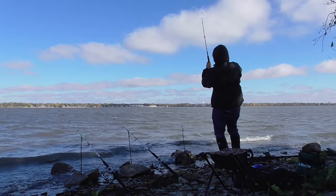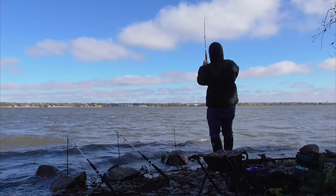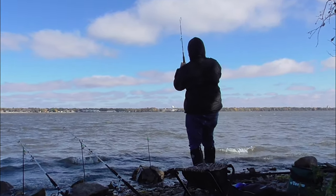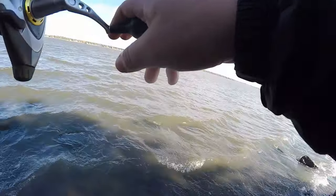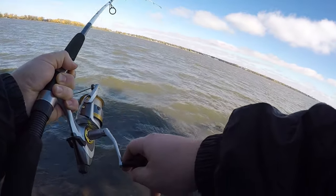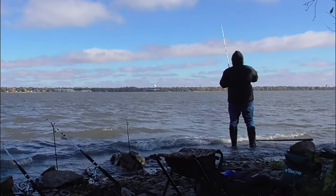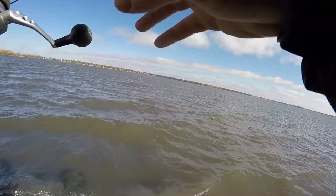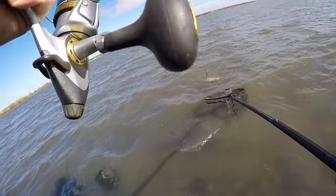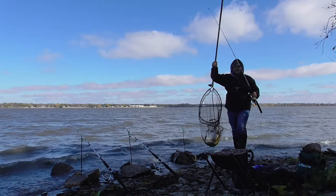Fish on! First fish! I didn't even hear the bells jingling — I just looked up and this rod was bending over. It feels like a good one, and this is the bait — the worms with the anise flavoring on it. Oh yeah, it's a good fish. Might be too big to keep. Big female — get in there! That didn't take long, about 20 minutes — first fish on the bank.